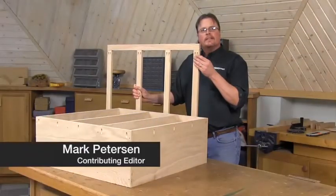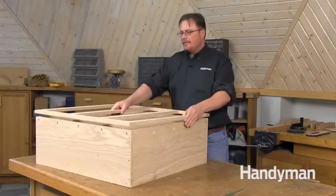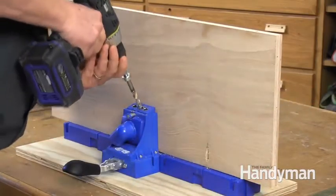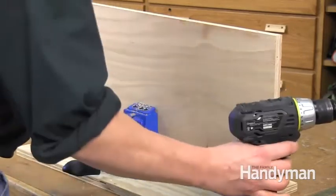Pocket screws are a simple way to assemble a cabinet face frame, and they also work great when it comes time to attach the face frame to the cabinet. Drill the holes into the carcass with a pocket hole jig. It's easier to drill the holes into the components of the carcass before assembling the cabinet.